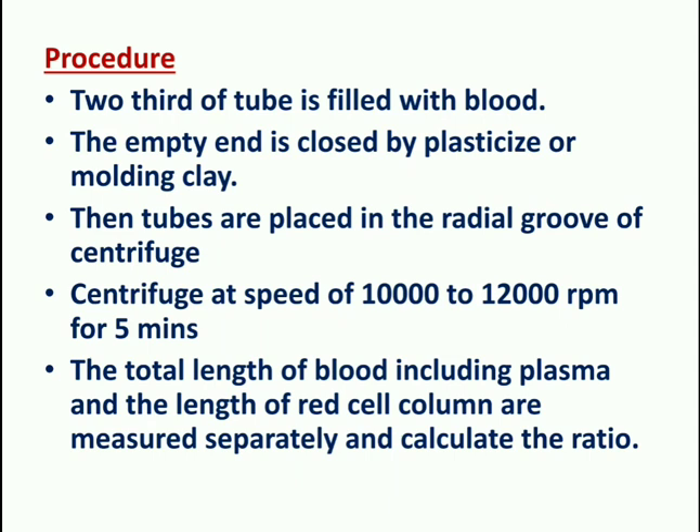Procedure: two-thirds of the capillary tube is filled with blood. The empty end is sealed with plasticized auto-modeling clay or wax. The tubes are placed in the centrifuge and spun at 10,000–12,000 rpm for 5 minutes. Then the total length of blood including plasma and the length of the red cell column are measured separately to calculate the ratio.